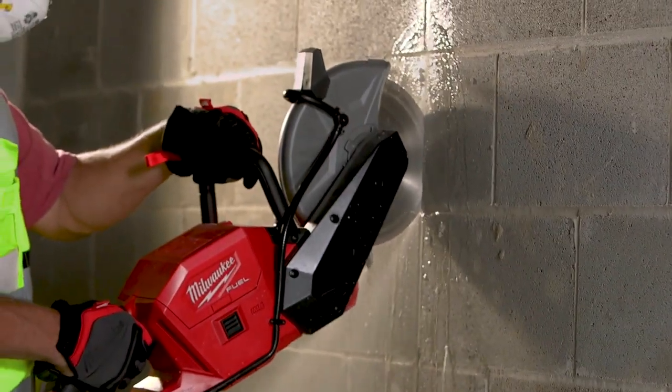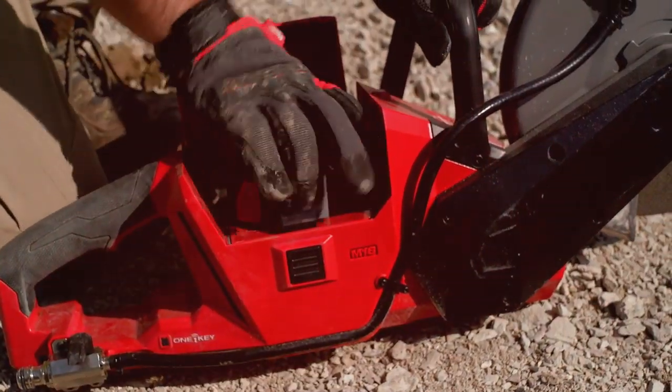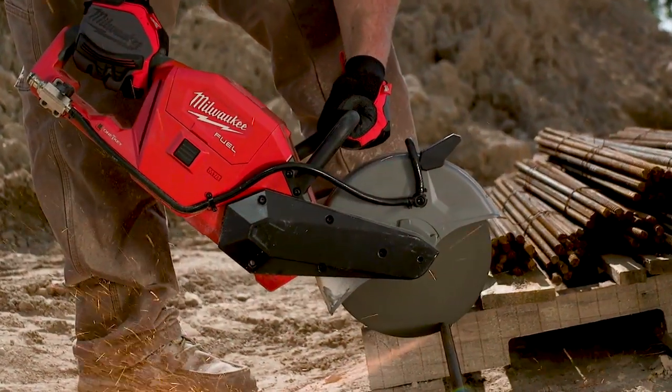Having the battery-powered saw, we were able to bring it into this hospital right here and we were done with it in a matter of 30 minutes. It only took me a half an hour just to set up my gas saw. The 12 amp hour battery — it's just amazing how long you can run it for.